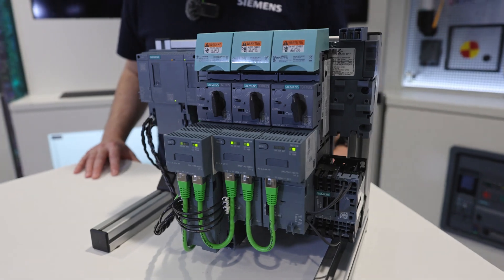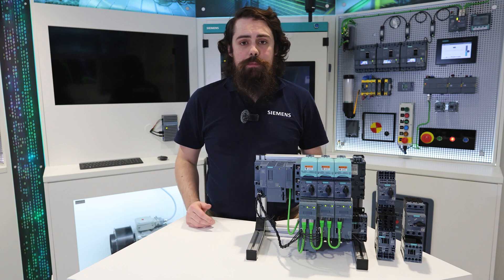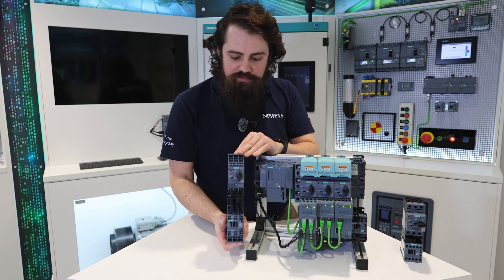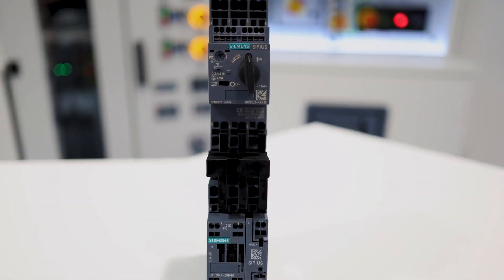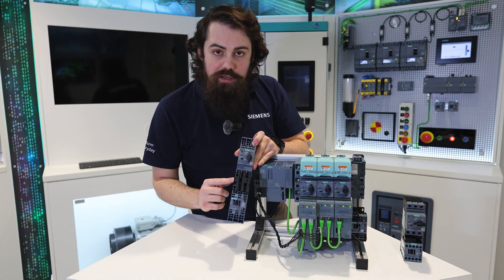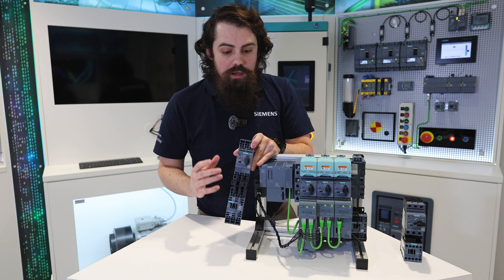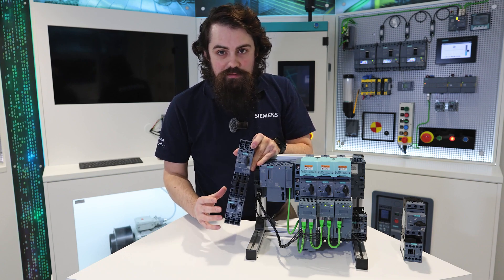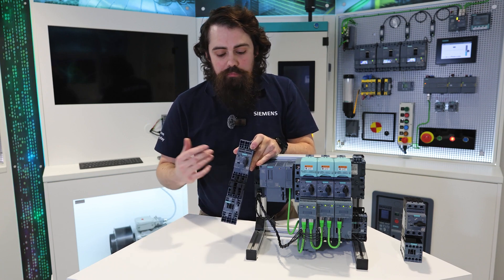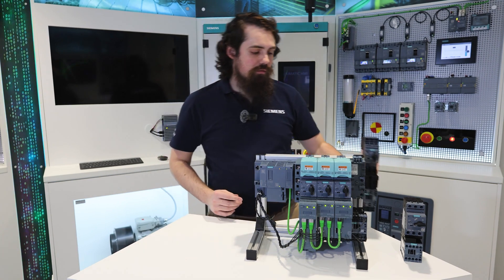The Intelligent Link module is being introduced to allow us to get more capability, more transparency out of our load feeder components. A standard load feeder in our S0 size looks like this, and the Intelligent Link module takes the place of the dumb piece of molded plastic and copper here to bring more functionality in terms of current monitoring, operational maintenance visibility — so you know how many times the motor has run, how long it's been running for, how many times the contactor has actuated — so that you can get better predictive maintenance for your overall system.